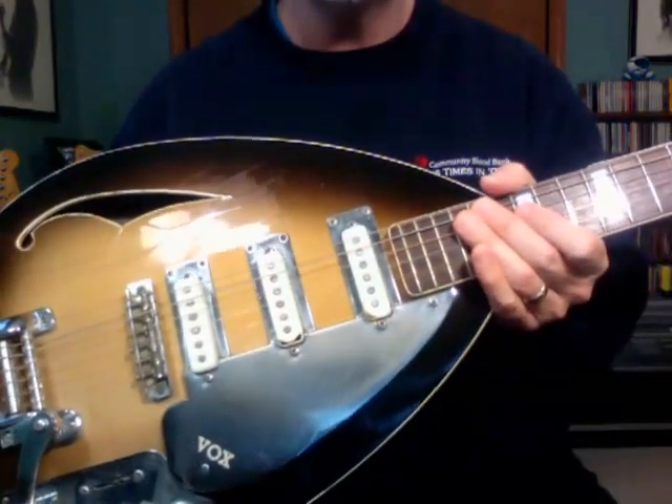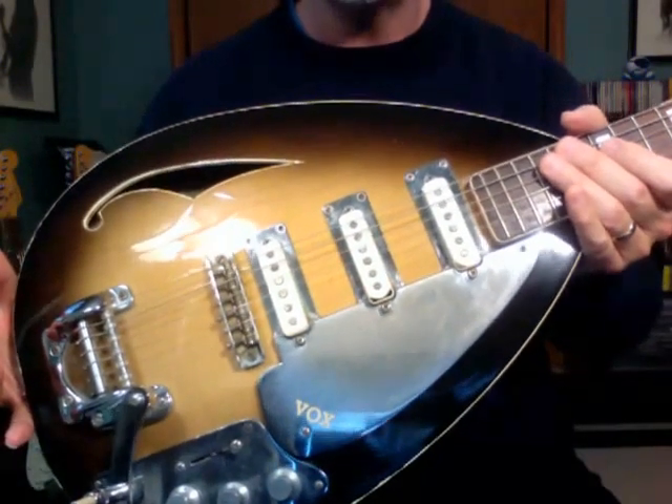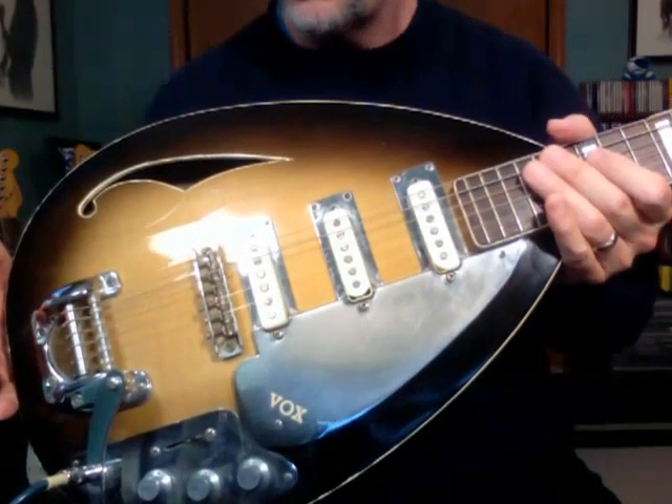The A string tuner does not work well and needs some work. All strings will tune up except the A, so you need to know that.